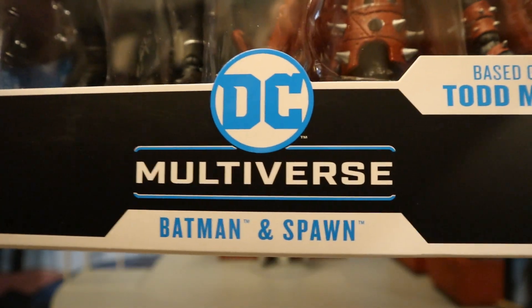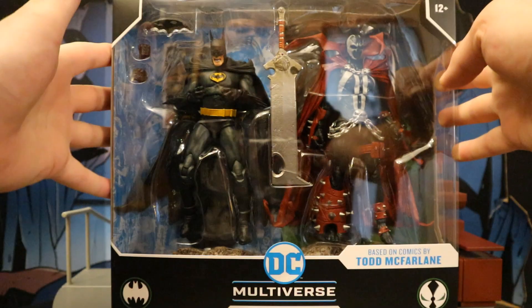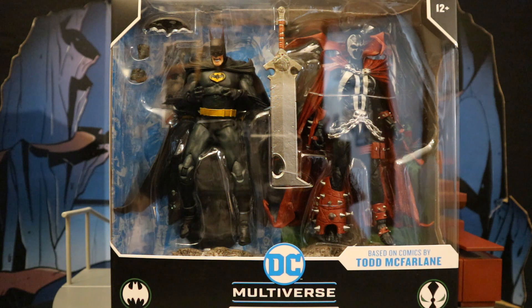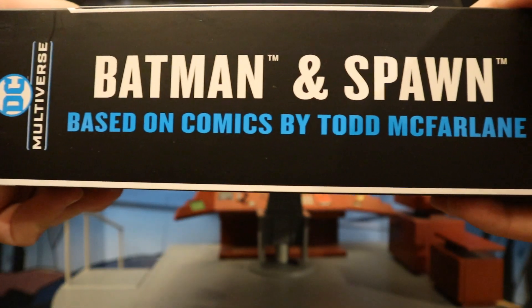As you can see, it's 12+, DC Multiverse, Batman and Spawn, based off comics by Todd McFarlane. It's got the Spawn logo and Batman logo. On the package, Batman has a total of four hands, a batarang, Spawn has a large sword. They both have a display stand and a collector's card, and then there's a larger display stand for both of them. One side of the package: Batman and Spawn, based off comics by Todd McFarlane.